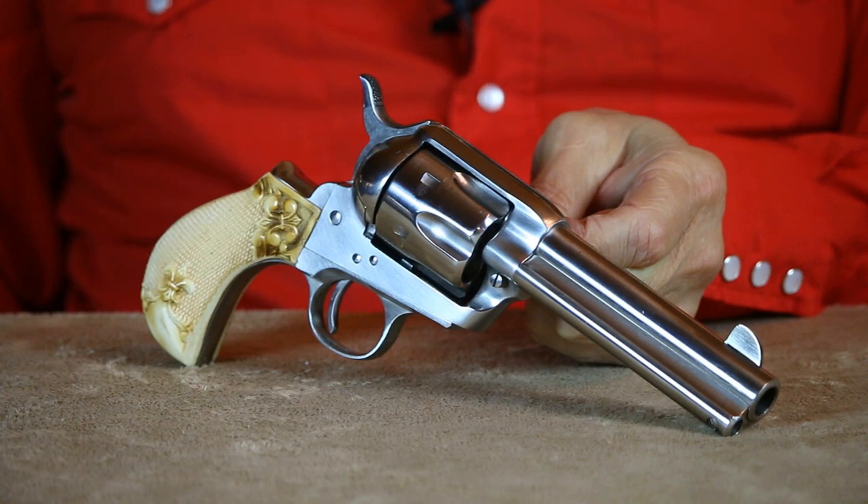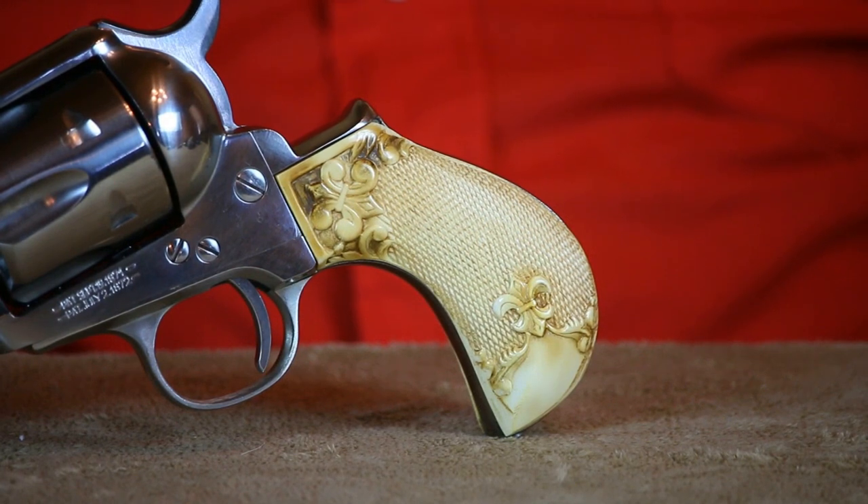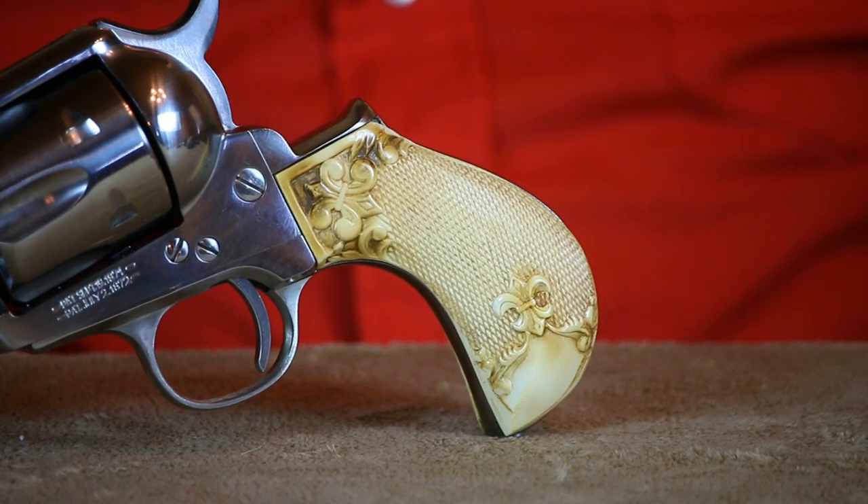This Cimarron chambered in .45 Colt feels and handles exactly like a Colt. The bird's head grip really does give it a distinctive look. Although I like the grips that originally came on this bird's head, I decided I wanted to put some period-looking ivory grips on it — and that's when I ran straight into a brick wall. I couldn't find ivory bird's head grips anywhere.